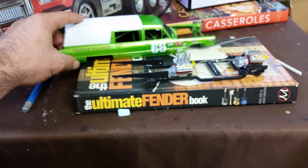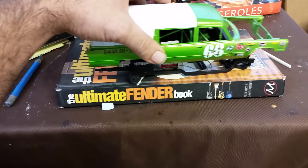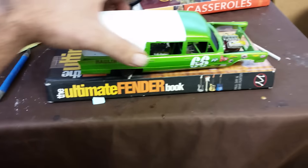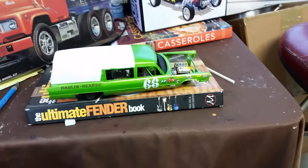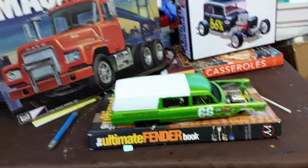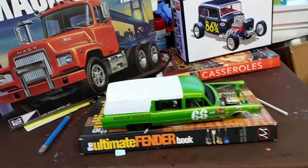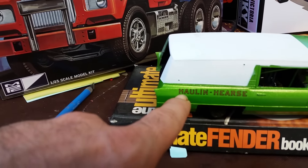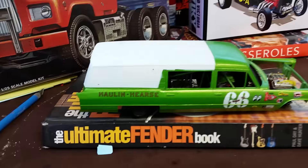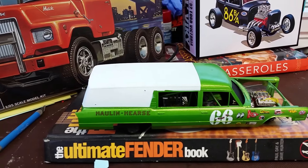I wanted to build it just like what was on the box, but that became very apparent that it's not gonna happen — the stuff is just too hard to get a hold of. So I figured I'll just detail the crap out of it. I've got enough to have a rolling chassis with an engine, and that's all I need to make the Holland hearse. Let me know what you think about these decals — I'm not too hot about them but they can still come off. Give me some suggestions on something I might change to make it even better.